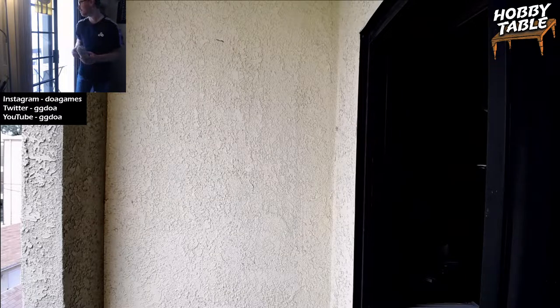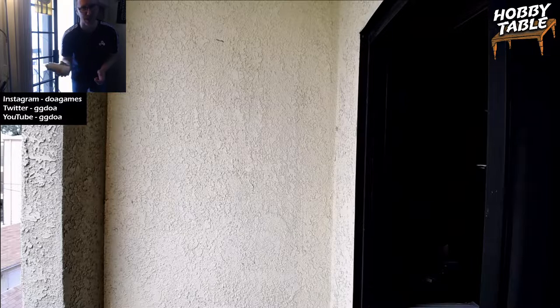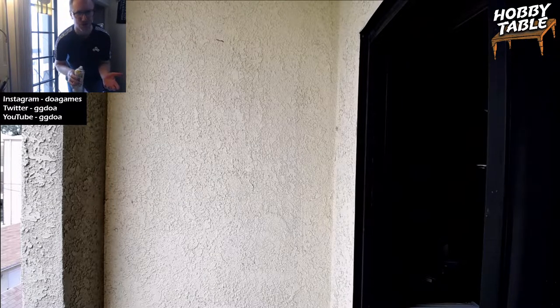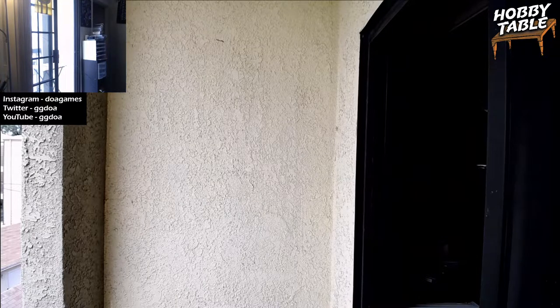I've got the Hobby Cam set up out here. So that we can do this. Hopefully it won't be too loud. I'm going to move the microphone out there in just a second. Let me make sure I'm not muted — I've got a feeling I might be.